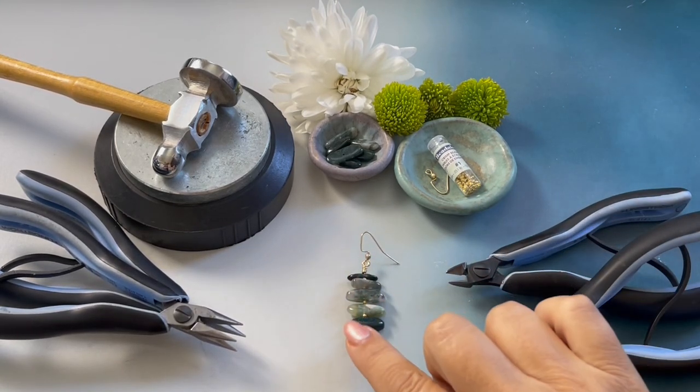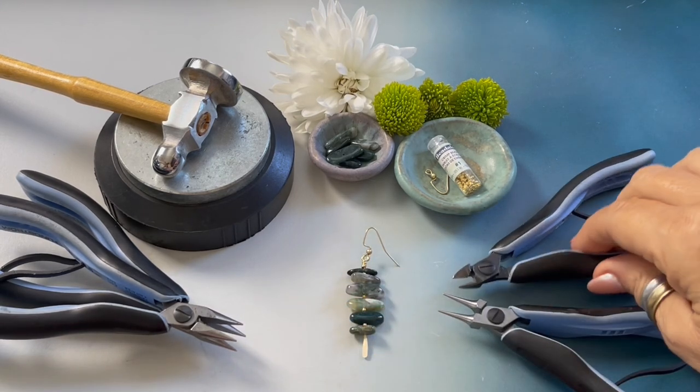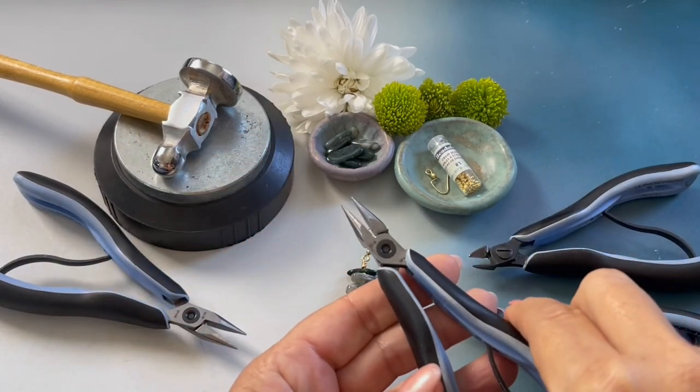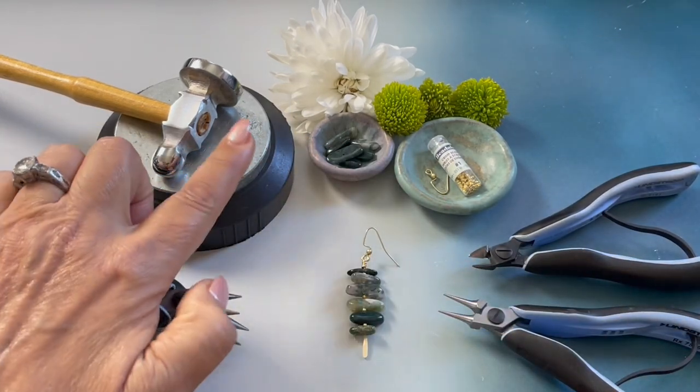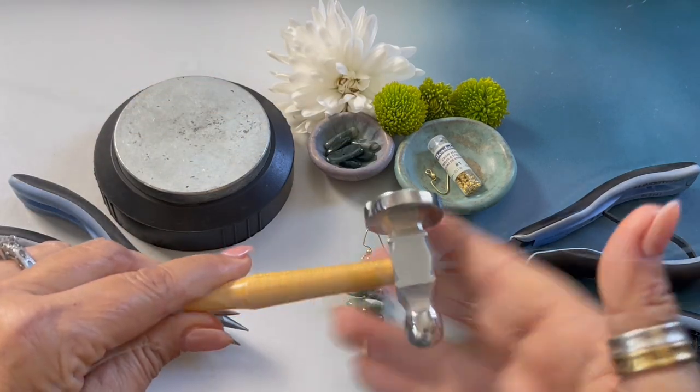The tools and supplies you will need to create these earrings are round nose pliers, wire cutters, chain nose pliers, a small bench block, and a chasing hammer.